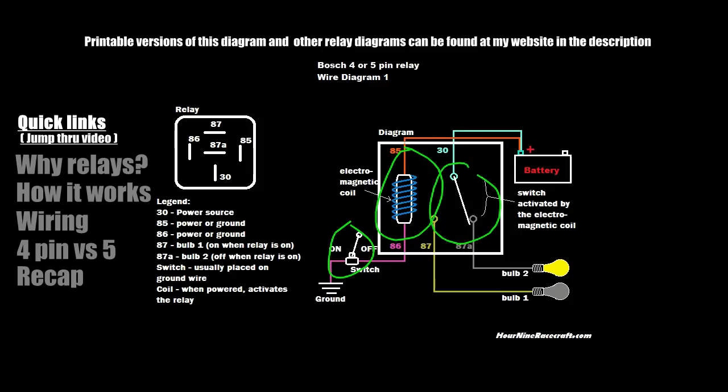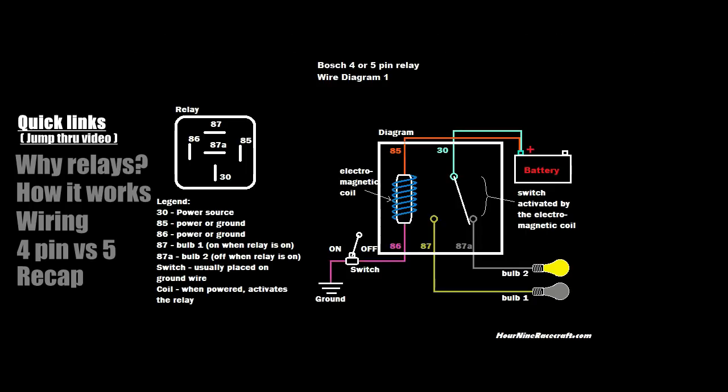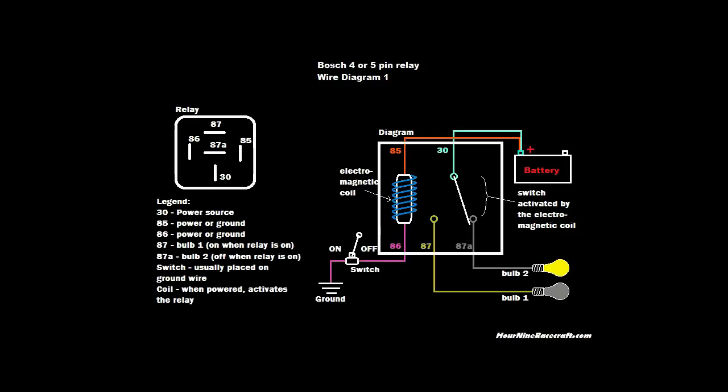Anyway, that's it for this video — really simple, really straightforward. Basic switch, basic electromagnet, basic gate, basic battery, basic bulb. I hope this was helpful and informative. Leave a comment below and let me know what you thought, or if you want me to do another video on a different relay setup. Thanks a lot for watching, make sure to like and subscribe, and God bless you guys.